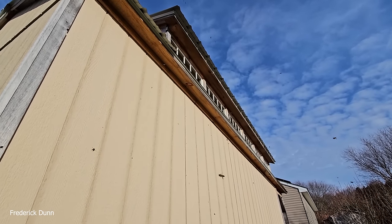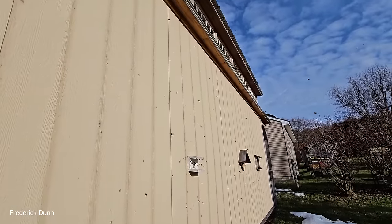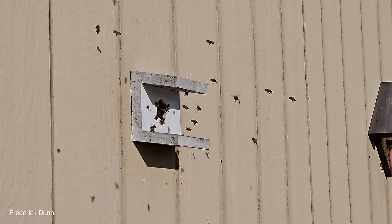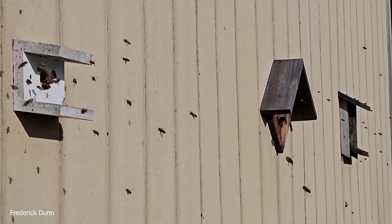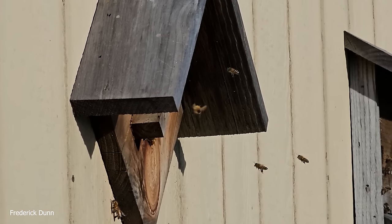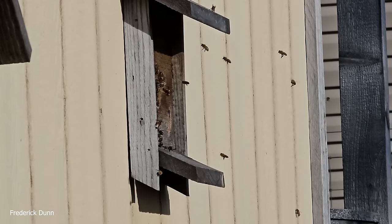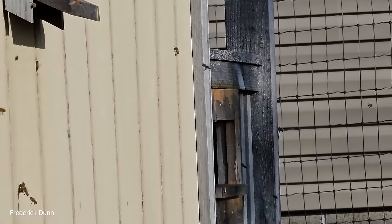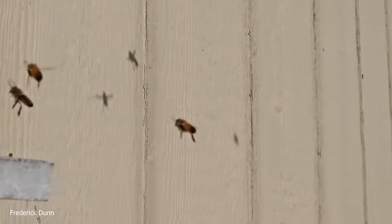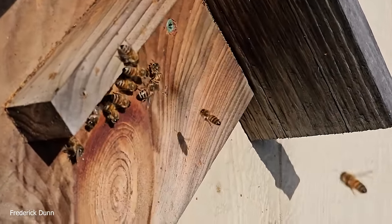Here we are at the bee academy building, which has three observation hives — all extremely active. Every observation hive this year requeened itself. They are not receiving any fondant; all their feed is closed off. We do not take honey from these. Whatever they store, whatever they consume, and however many times they decide to swarm, they're allowed to do it.